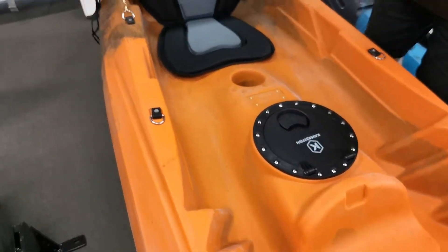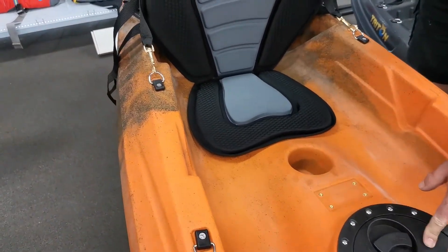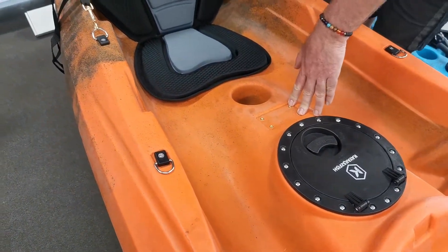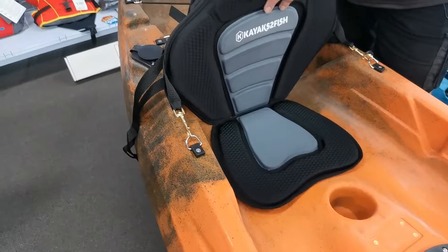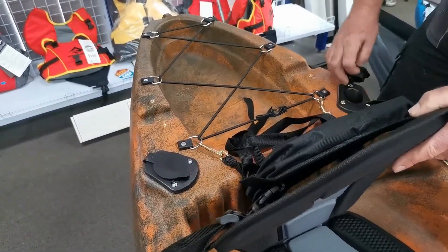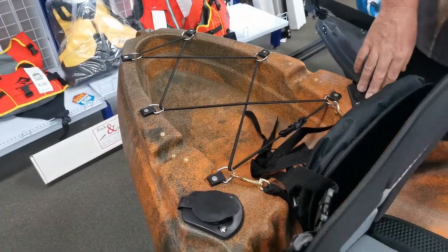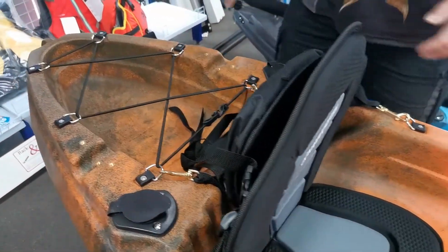Moving down to the rear section of the kayak, we have a water resistant hatch, a 360 rod holder base and attachment, and again a padded seat and a backpack. Moving behind there, we have four rod holders — two at the rear of the kayak and two at the front.